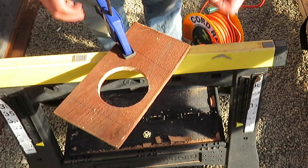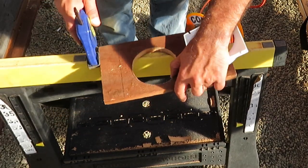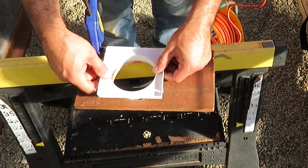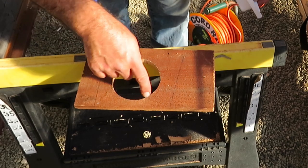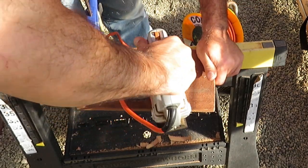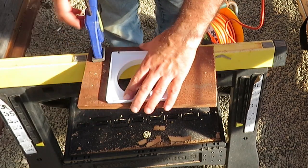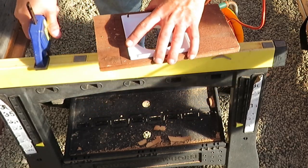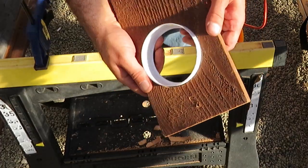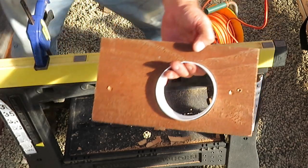Just got a little bit of trimming to do on it — missed it a little bit there. There we go, nice fit. I'll get the other one done and bring it back in a second.